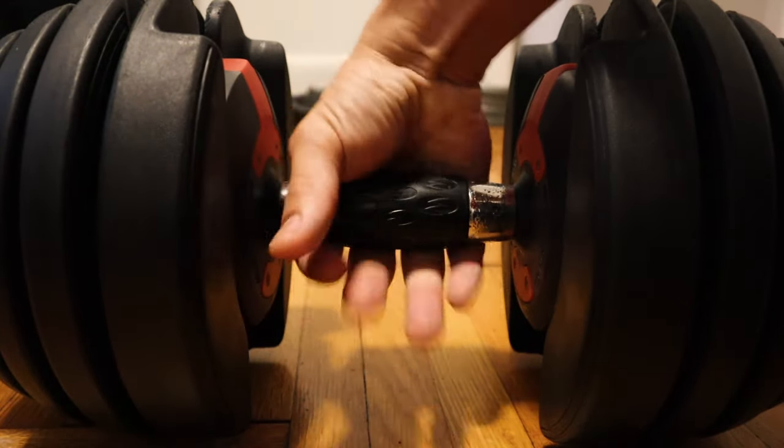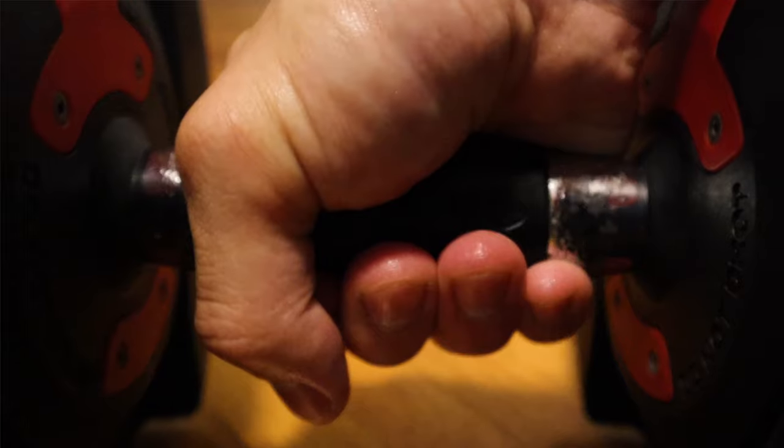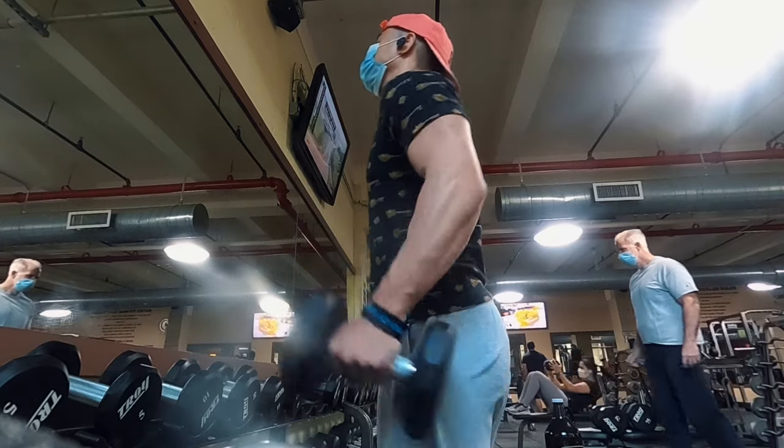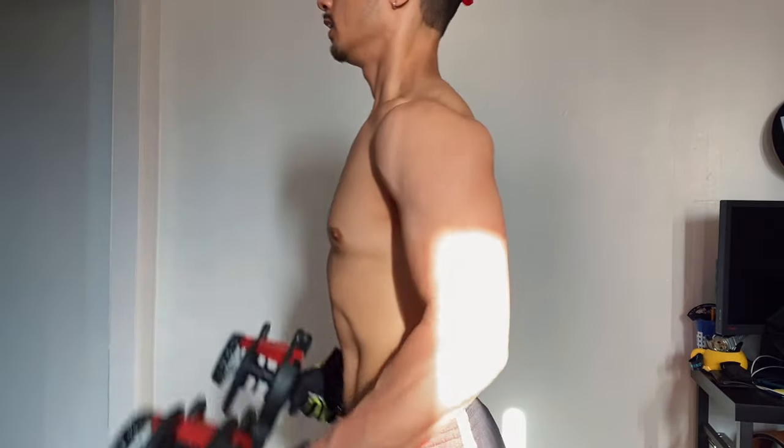Another thing I don't like about the Bowflex dumbbells is the handles — they're not straight. It almost feels like you're using a fat grip with a regular dumbbell. The handle has kind of an oval shape and just feels a little irregular. Not only that, but the grip on the handles is really not that great. I know there's a little rubber piece to help with grip, but it's just not as great as the knurling you'd get on a regular iron dumbbell at the gym. The handle feels plastic, and the grip is kind of trash.